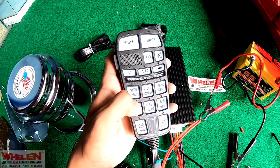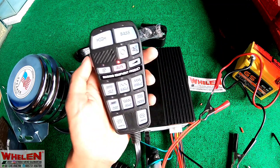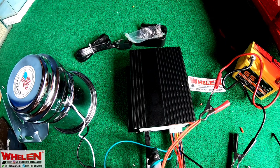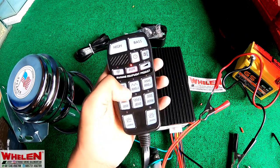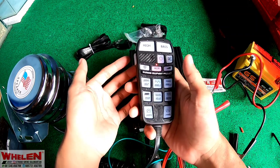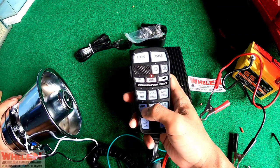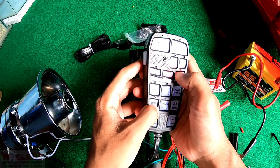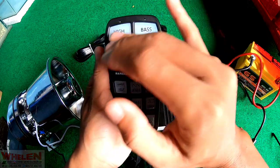Kalau kita off-kan, out-nya dia tidak bisa dipencet, tidak bisa bunyi, karena dia menggunakan out ini dulu. Mungkin sudah paham semuanya. Kita coba cek. Cek, cek. Yang 100%? Oke, seperti itu aja untuk penjelasannya. Oke, itu yang sudah normal. Kita matiin seperti ini, mematiinnya, berarti sudah mati kalau semuanya pada padam.